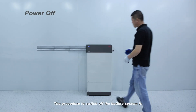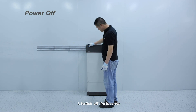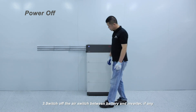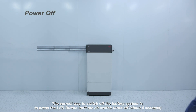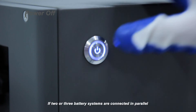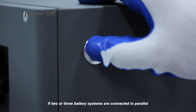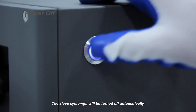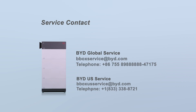The procedure to switch off the battery system is: 1. Switch off the inverter. 2. Switch off the battery. 3. Switch off the air switch between battery and inverter, if any. The correct way to switch off the battery is to press the LED button until the air switch turns off — about 5 seconds. If 2 or 3 battery systems are connected in parallel, turn off the LED button on the master system and the slave systems will be turned off automatically.